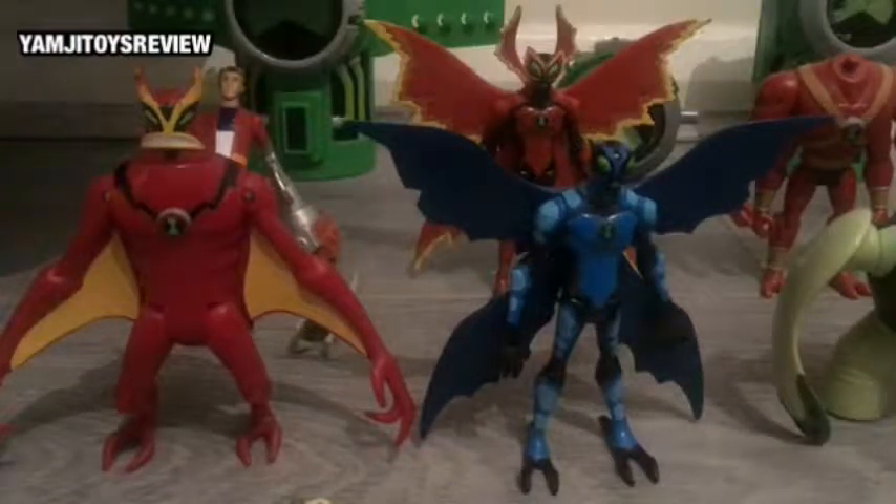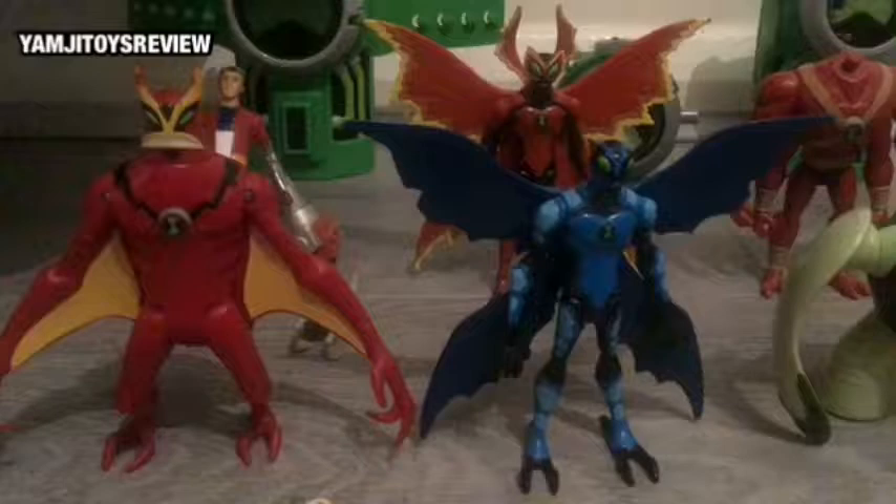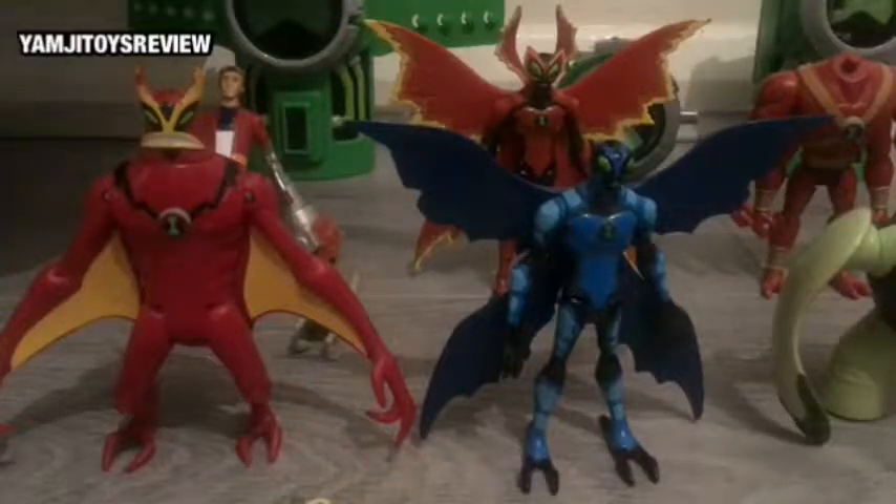Hey guys, this is Yamji's Toys Reviews. She's here with me. Hi guys. Today I just took some pictures of all of our Ben 10 action figures. I hope you enjoy the photos and please make sure to like, comment and subscribe.